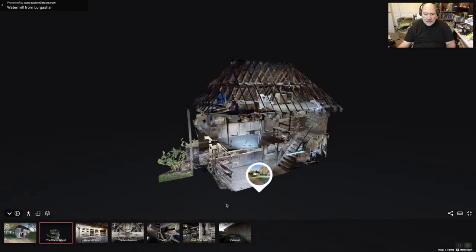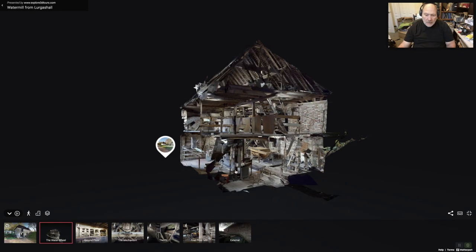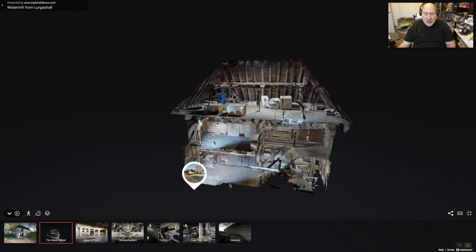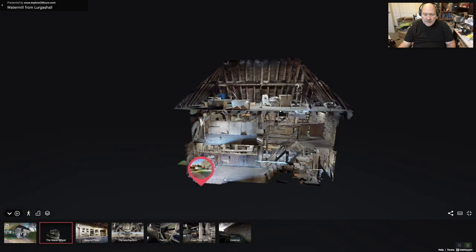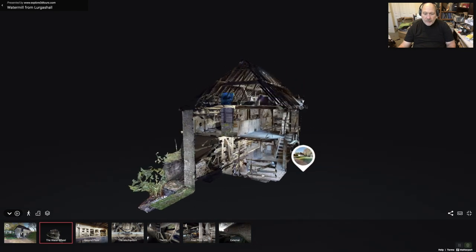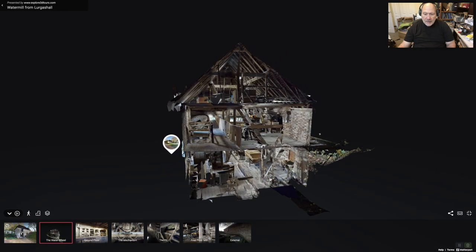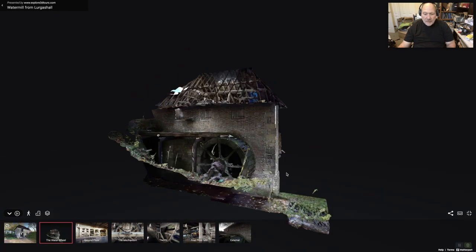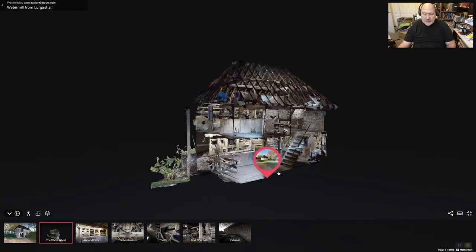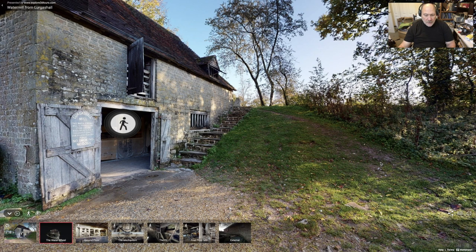It is a 3D model — I believe this model was used to put the building back together again. What they did is they went to Lugashal and found the building. Lugashal didn't want it anymore, so they needed to make a replica of it so they could reconstruct it when they moved it to the museum. I think this is absolutely fabulous and you can see how this will allow you to come full circle. Thanks for watching.